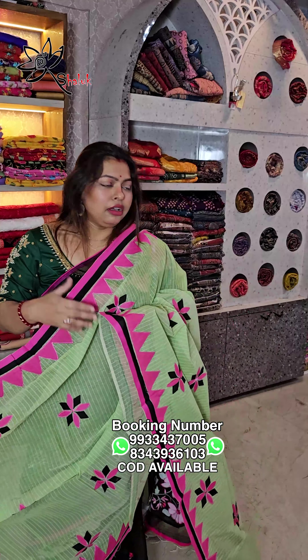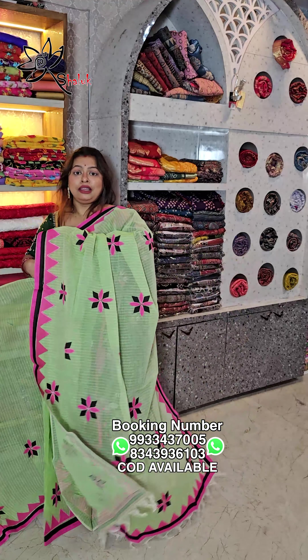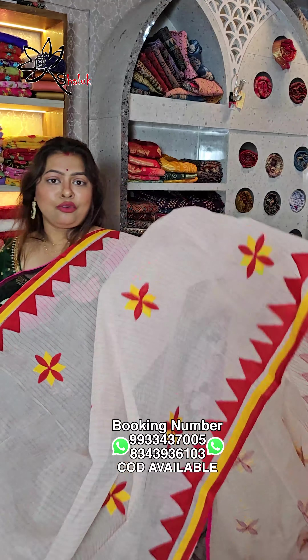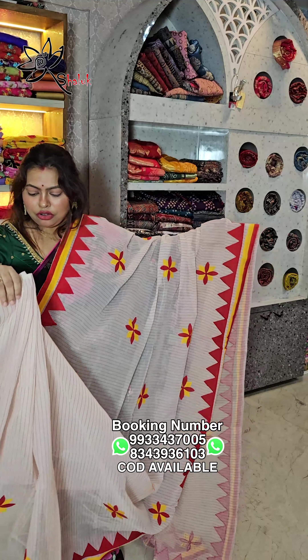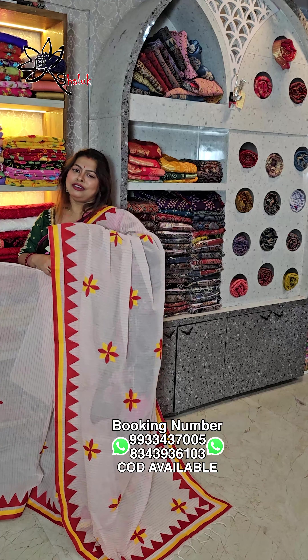This is a pastel green shade with pink and black combination. This is the last one — red and white combination, a perfect Bengali saree. Temple work with red and yellow combination, all over floral applique work with temple borders, cotton tuck applique work, red and white, ₹1099, free shipping all over India.